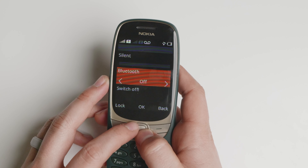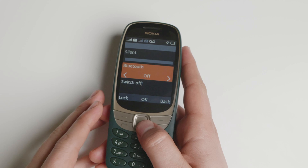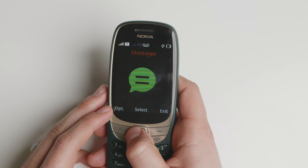If that's what you're looking for, then this device is for you. It doesn't have hotspot, it doesn't have Wi-Fi, it doesn't have all of those niceties — but at least those things are also not draining the battery.